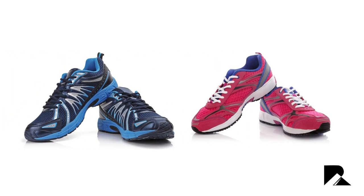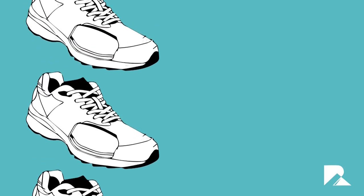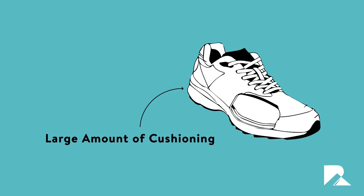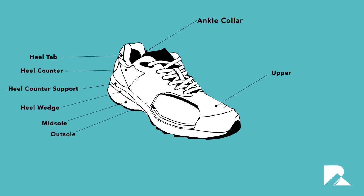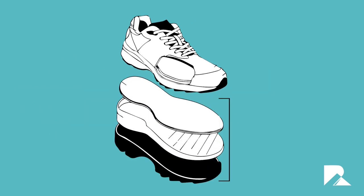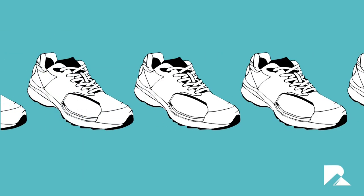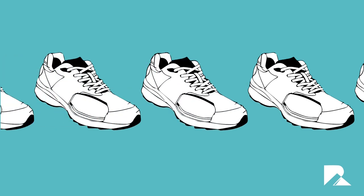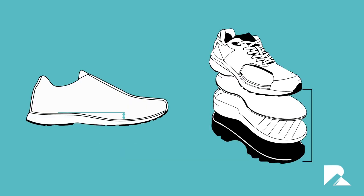First, what do we actually mean by a traditional running shoe? Quite simply, we mean a trainer with a large amount of cushioning, particularly towards the back of the shoe. These form the overwhelming majority of trainers and running shoes on the market today. With the heel wedge, they can often end up with around a full inch of padding at the heel, coming in a huge range of shapes, sizes, and cushioning technologies, but all following the same basic principle: a thick, highly protected heel.